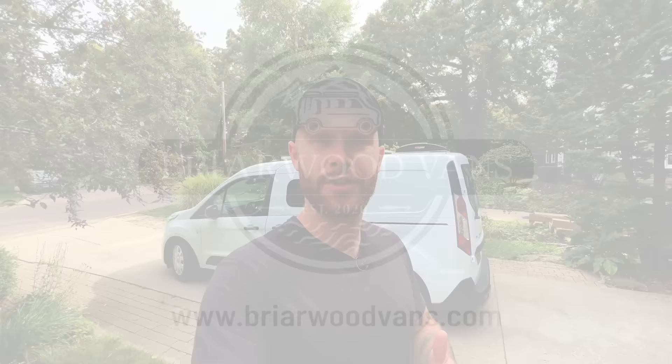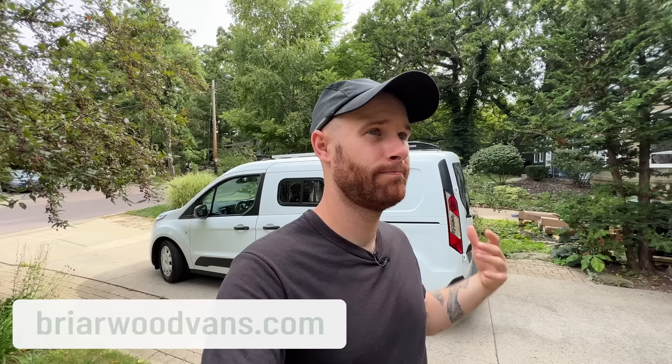Before we jump inside, I just want to point out that down below there'll be a bunch of links to the products you're going to see throughout this tour. You'll also find my website briarwoodvans.com, where you can find my contact information, pricing, build plans, and all that good stuff. I'll quit rambling and we'll jump into the tour.